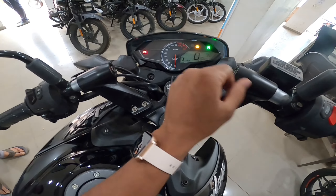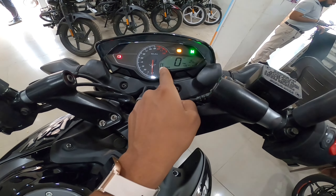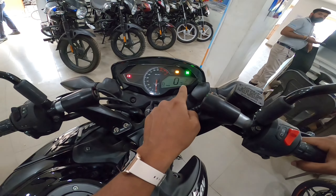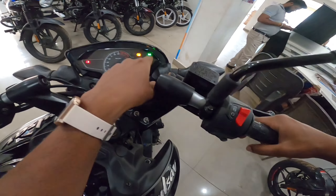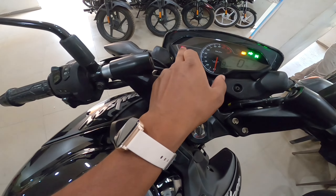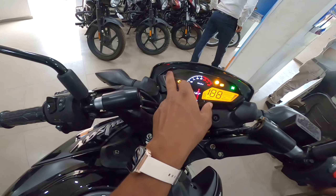The first thing is a semi-digital meter. You will see an analog RPM meter, and in the digital section you will get gear position indicator, real-time mileage, and distance to empty. You will also get speedometer, digital fuel gauge, trip meter, neutral light, indicator light, ABS warning, high RPM light, battery indicator, engine check light, and side stand cut-off feature.